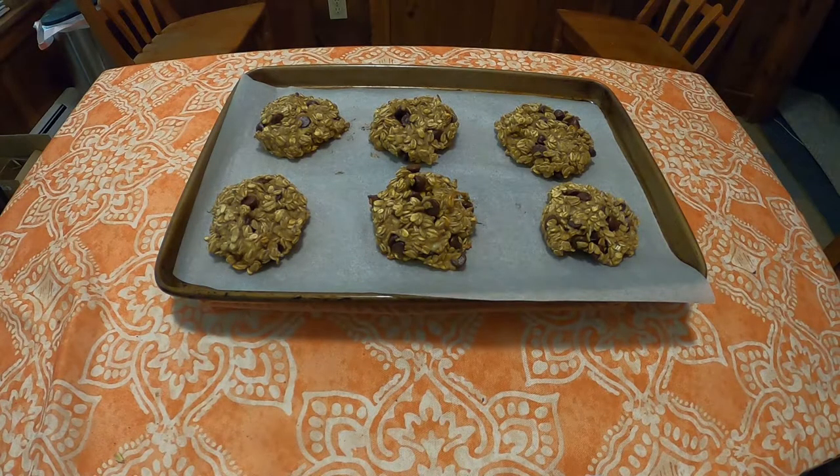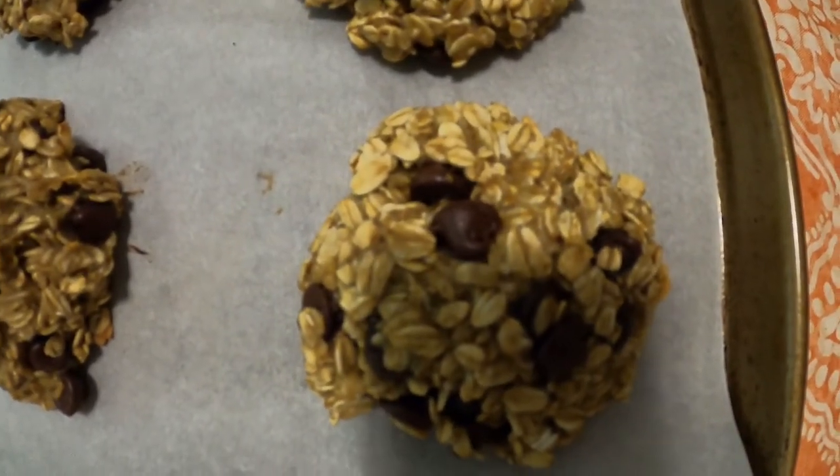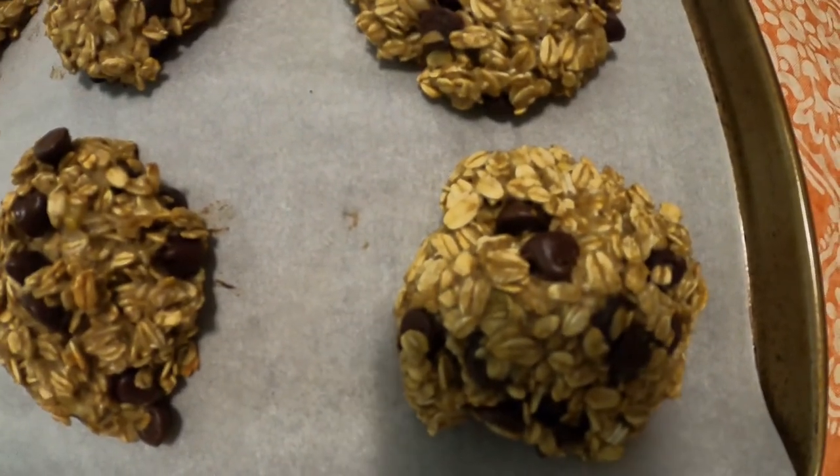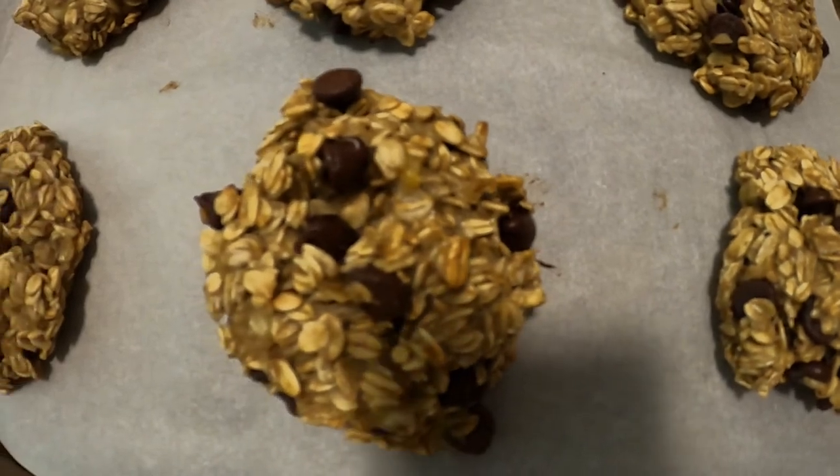And there you go. Now could you possibly add things to the cookies, like coconut, peanut butter, something else? No, because this is three ingredient banana oatmeal breakfast cookies. You would have to take something out and put those in. Thank you.